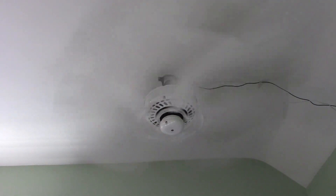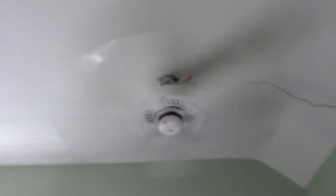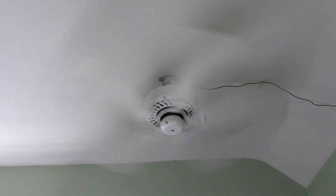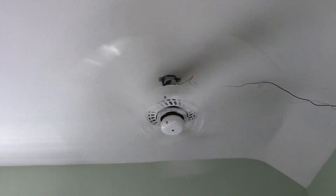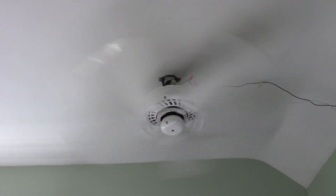Speed five. Speed six. And as you can see — and the camera is struggling to pick up on — this thing is moving extremely fast. And it is also cranking out a ton of air.